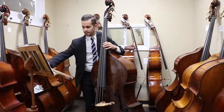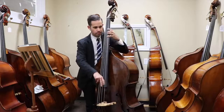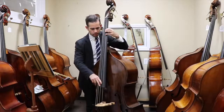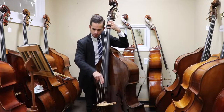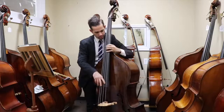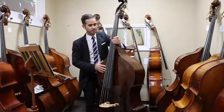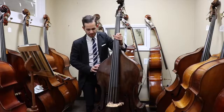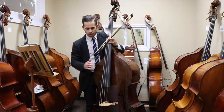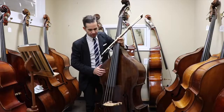Now some pizzicato. Well, I definitely love this bass from a classical orchestra point of view — it sounds amazing. It's really well balanced, the sound is really easy to draw from the bass, and it's really even.